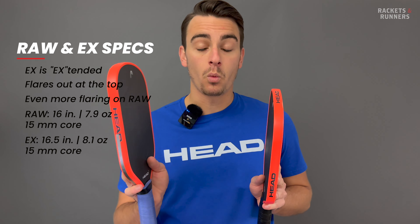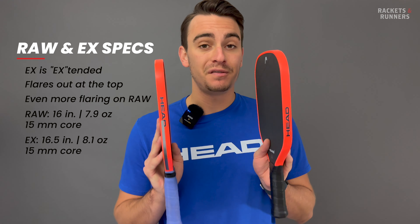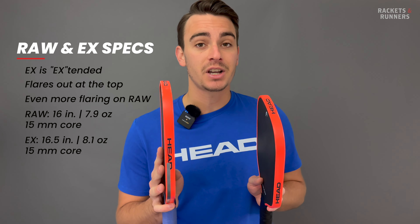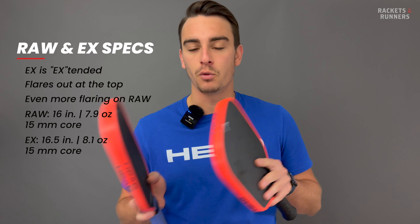In terms of weight, the X weighs 8.1 ounces and the Raw 7.9, and the core thickness on both is 15 millimeters. That's another thing that's kind of unique about these, because it falls right in between the two more common core thicknesses of 16 and 14 millimeters.